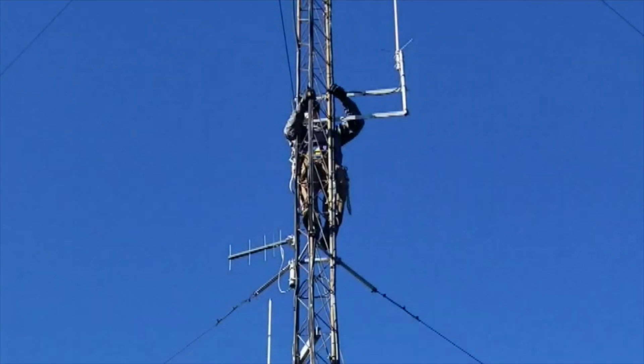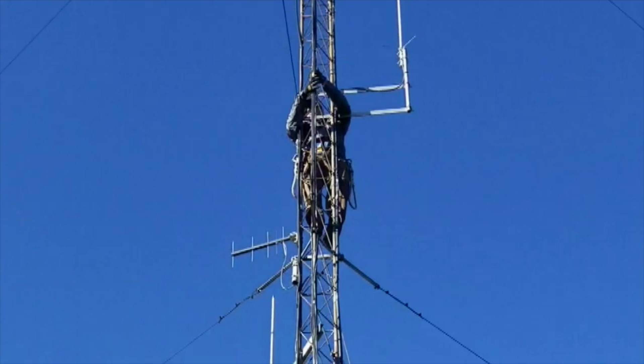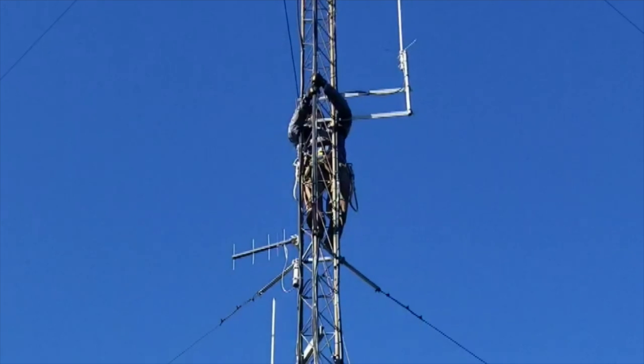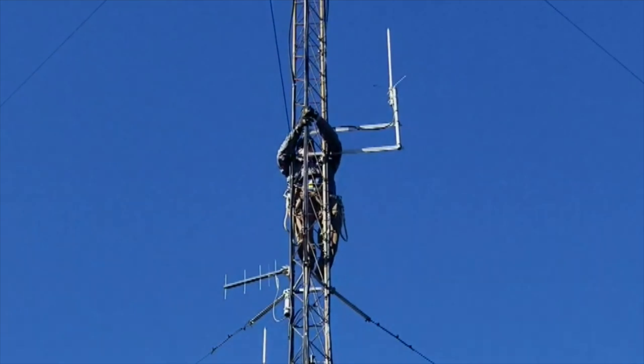KY4CKP is filming this from the bottom. I hate to admit it, but I dropped my phone from up there after filming that last little segment. So he's filming this from the bottom. You can see I'm working on a lower section of the antenna, making sure the cable is routed correctly and the cable management pieces attached to the antenna are in order.